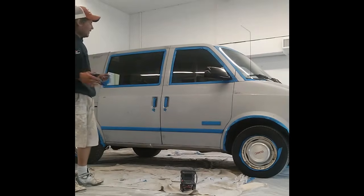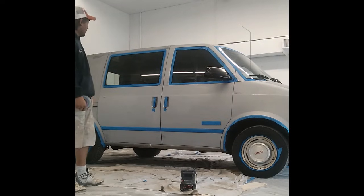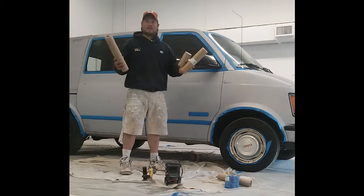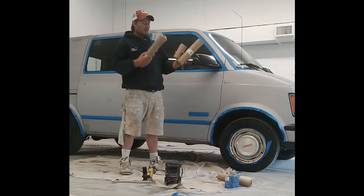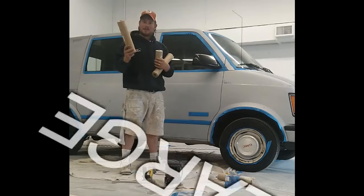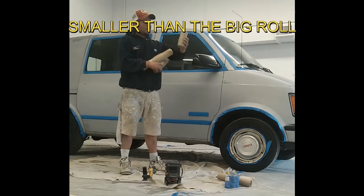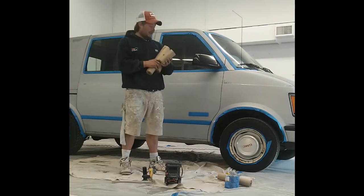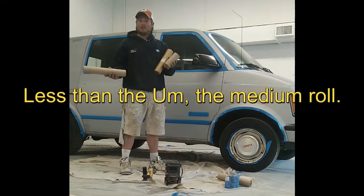So what we've got going on now is we've got all the tape and all the detail part of the prep finished on this side of the van. We're not going to paint yet — now we can get the paper on there. I have three different sizes of paper that I'll be using: the largest one is to cover a large surface area, the medium is for smaller areas, and this is the smallest roll, which covers even less than the medium roll.